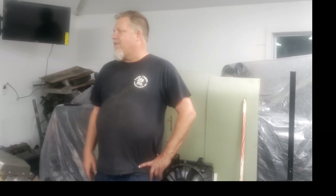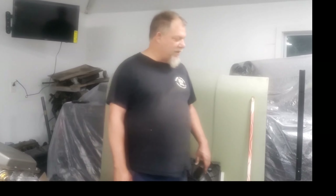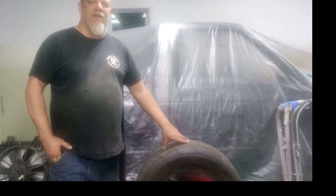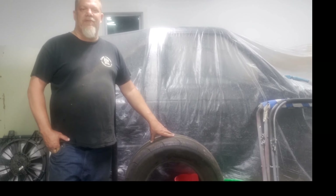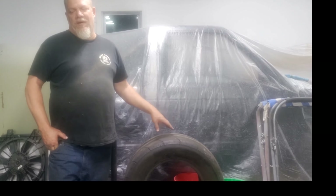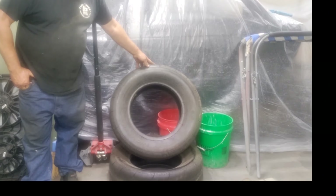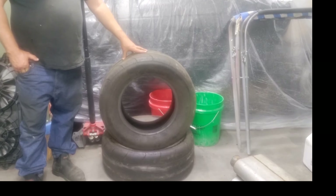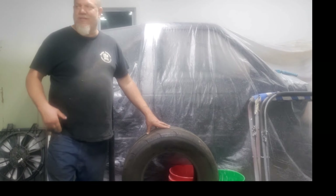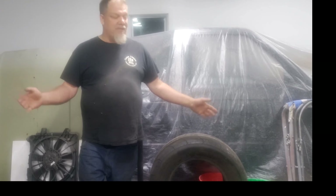I sold the original manifolds that came with the 5.3 for 75 bucks. This is a good thing about building a project and not being in a hurry — you can take your time, look through Marketplace, and find deals on stuff. I picked up these 255 ET Street SS Mickey Thompson tires for 75 bucks. So I sold the manifolds and bought the tires — essentially they paid for themselves.